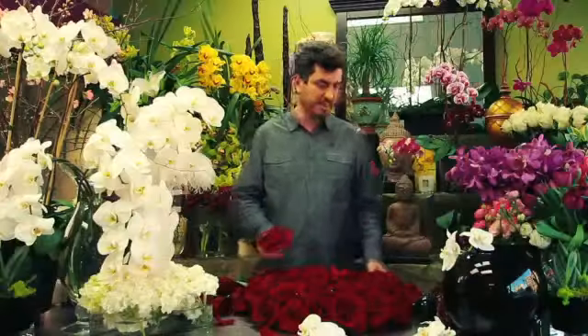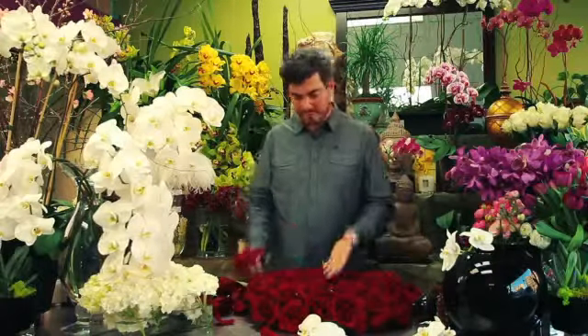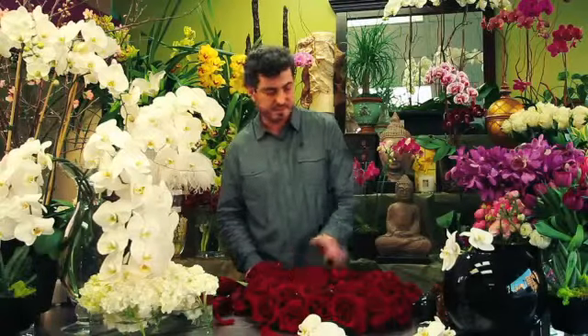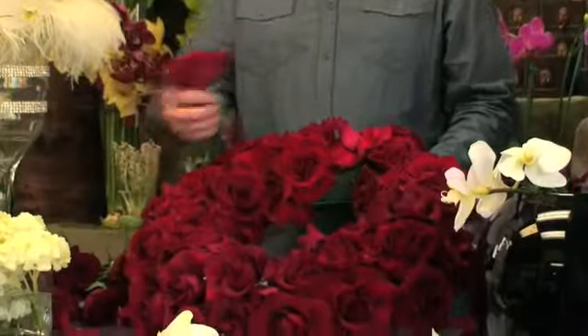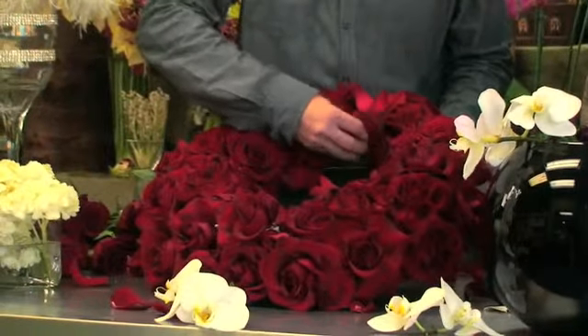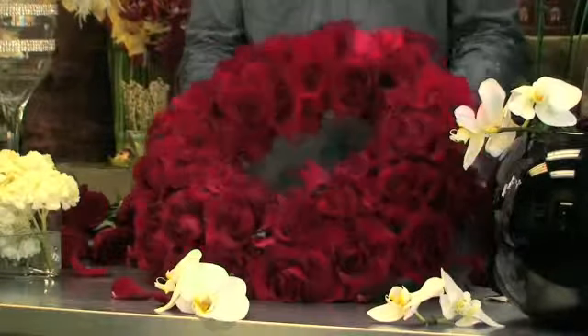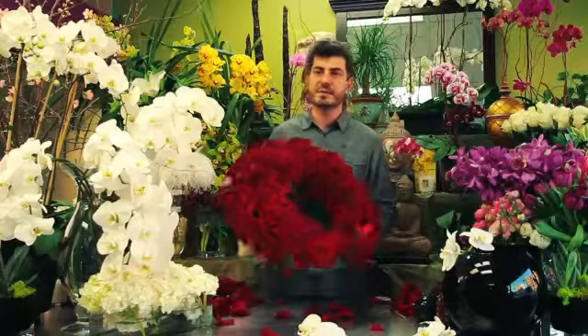So what we have used are about 50 Ecuadorian roses, hand opened for this 18 inch wreath. It's covered like this — we just want to make sure we cover up every single part of this, because this is going to be either placed on the floor, on the grave, or hung from the easel.